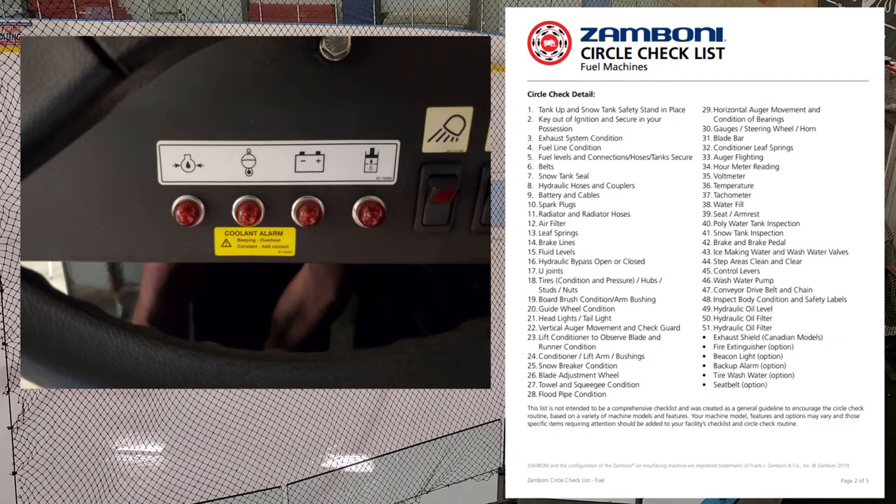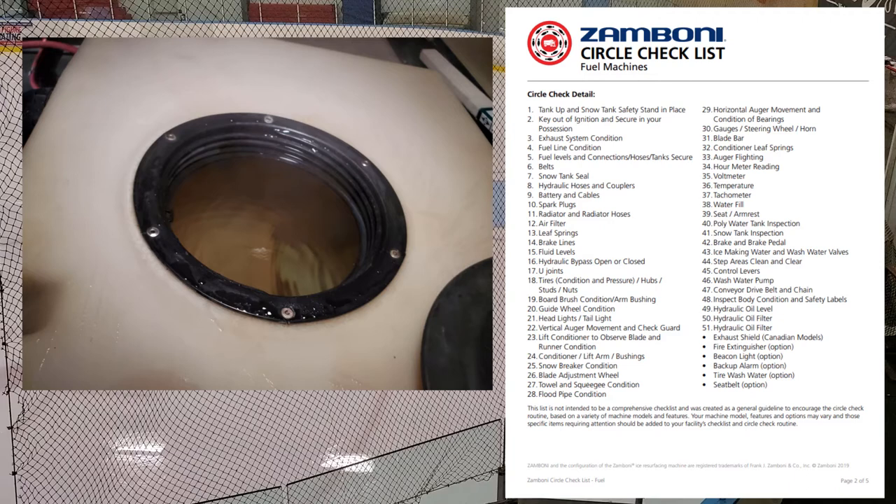Number thirty-eight: water fill. That's your ice making water and your wash water. Make sure both are available — that your ice making water is at the right temperature and clean, your hose is ready with no leaks, and your wash water hose is also available.